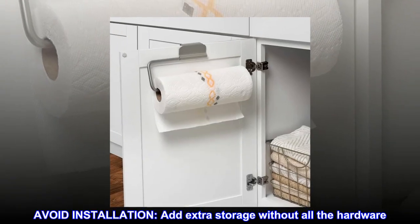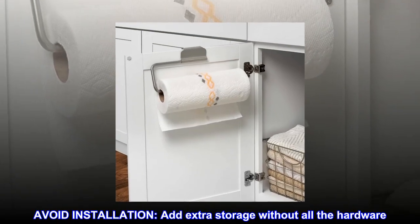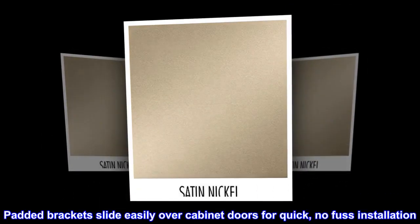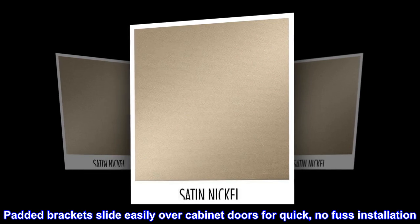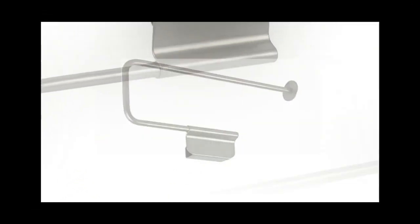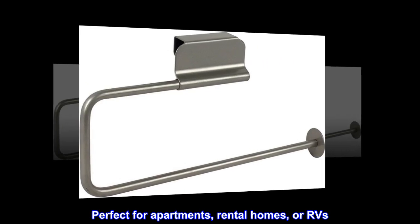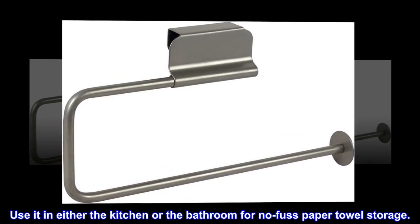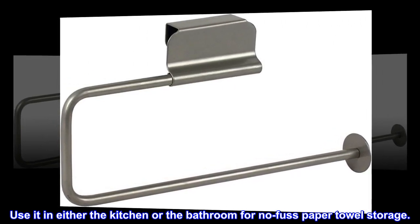Avoid installation hassle. Add extra storage without all the hardware. Padded brackets slide easily over cabinet doors for quick, no-fuss installation. No tools required. Perfect for apartments, rental homes, or RVs. Use it in either the kitchen or the bathroom for no-fuss paper towel storage.